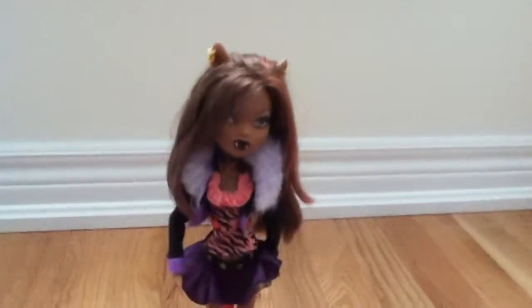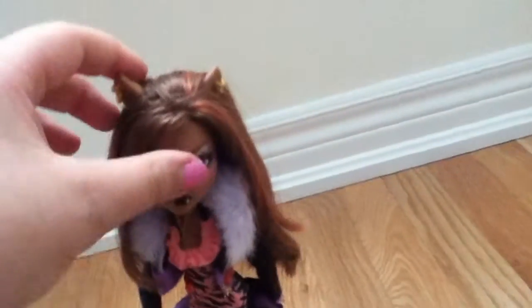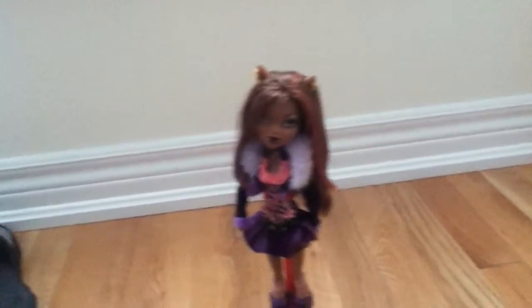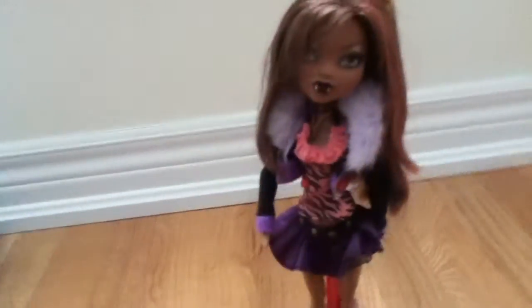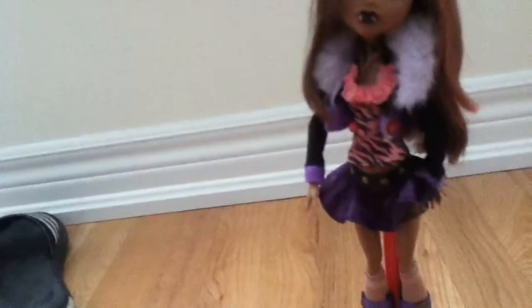Hey guys and girls, this is Jessica here and today I'm going to be doing a doll review on the Monster High Clawdeen Wolf. This is the basic Clawdeen Wolf and I got her really early on, like maybe my fourth doll, so she's not one of my most recent but she's one of my first dolls.